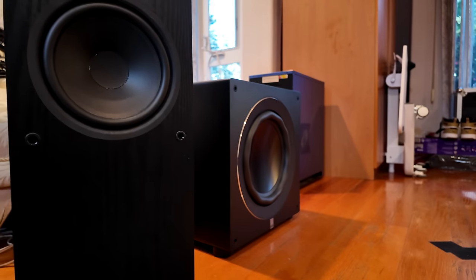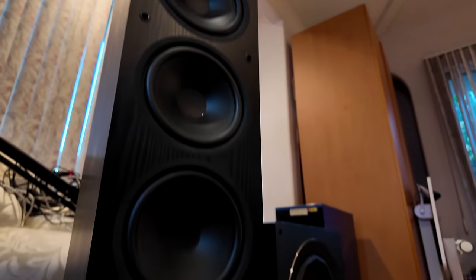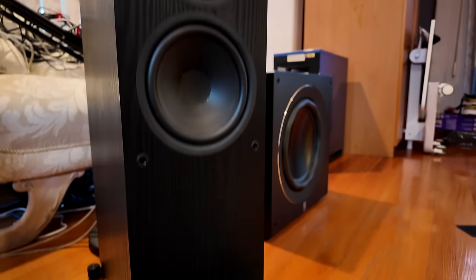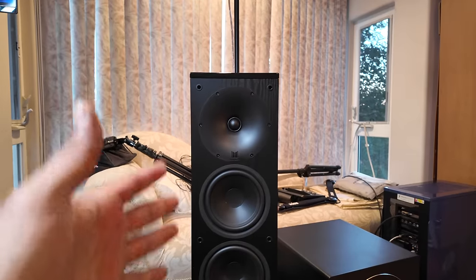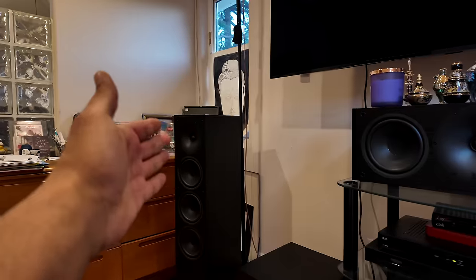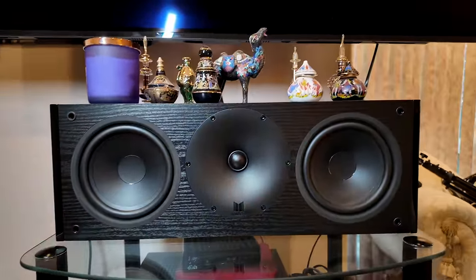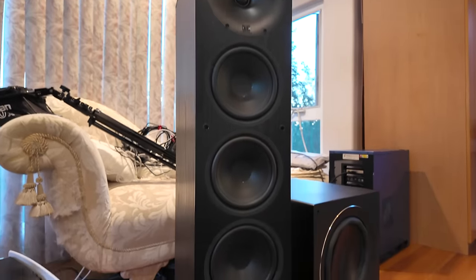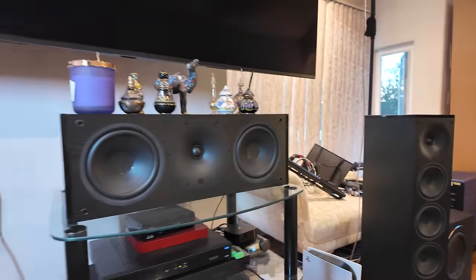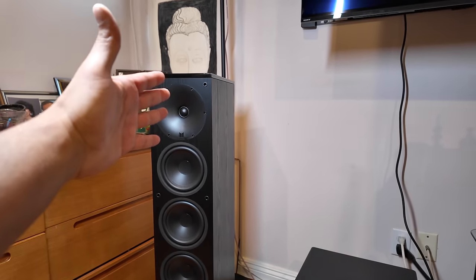Now let's move on to the speakers. This right here is an amazing speaker I got at a steal of a deal — the Encore T6 Tower by Monolith. This thing is awesome. I've got this one and its matching one for $240 for the pair. The center channel is the Encore C6 center — the matching center — and it costs $105. These speakers cost more retail, but I got them on a smoking deal. These speakers were designed by the same person as Perlisten — just a lot cheaper.